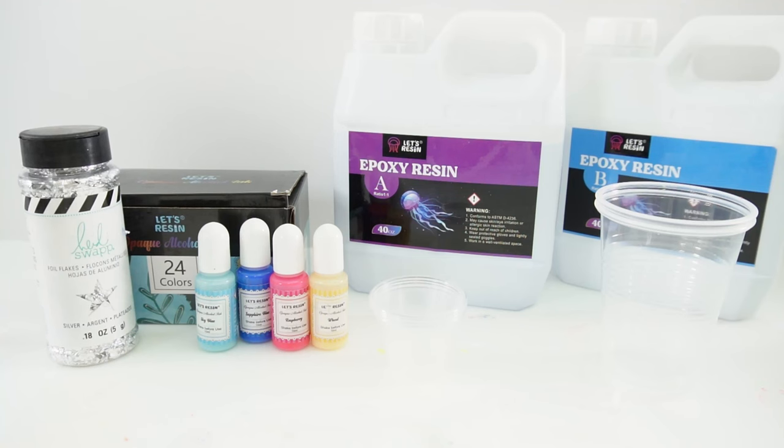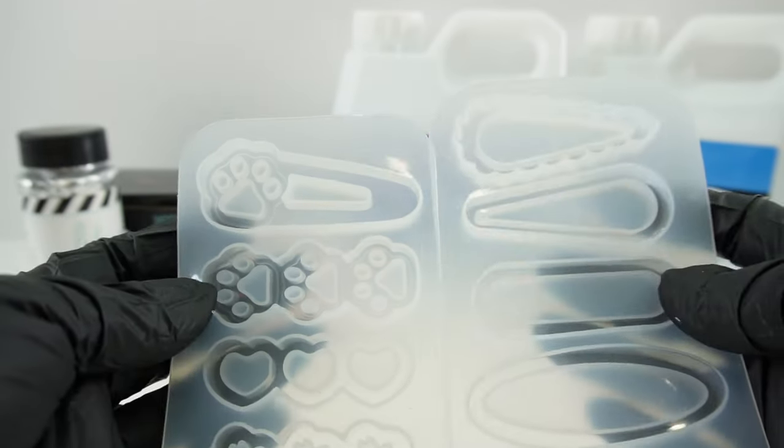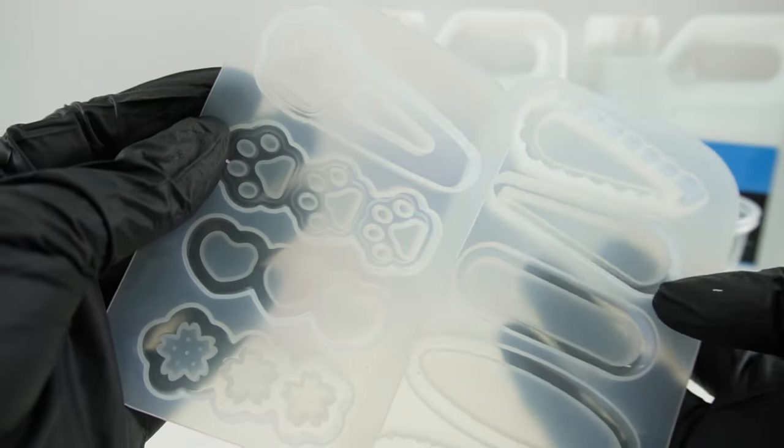Hi everyone and welcome to Evie's Toy House. Today we're going to be making some hair clips. I got these really cute shaker hair clips from Amazon.